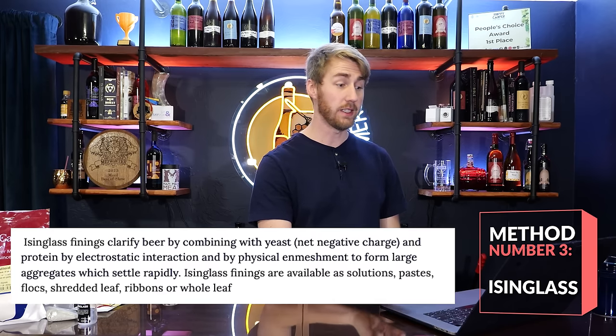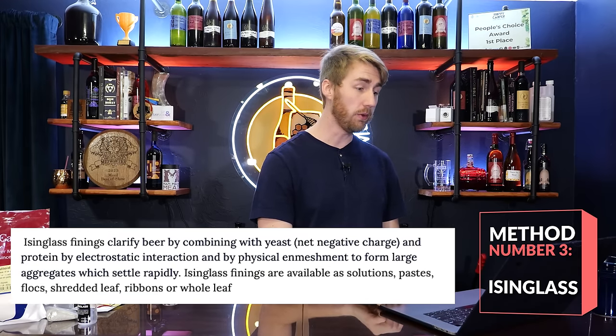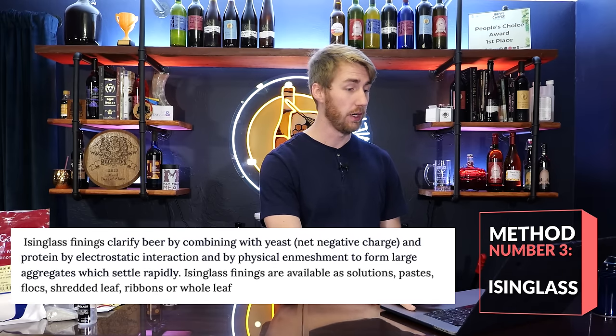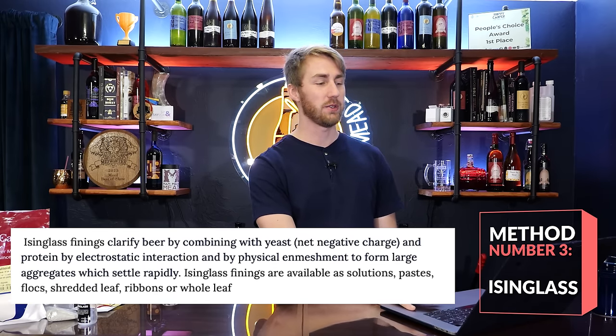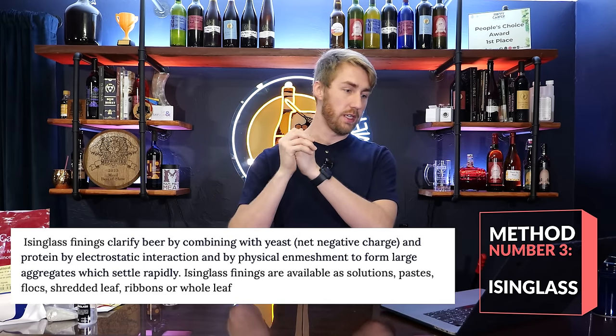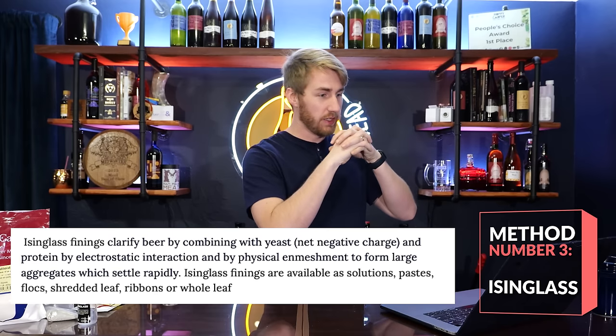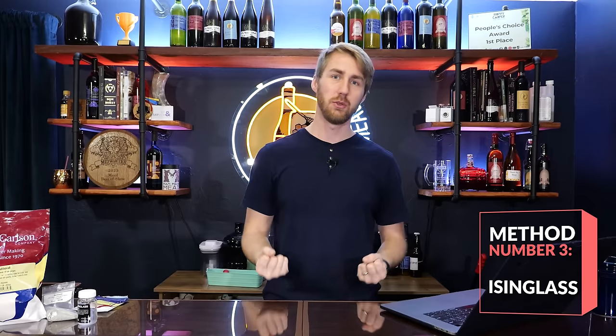Number three is Isinglass. Isinglass finings clarify beer, wine, or mead by combining with negatively charged yeast and proteins via electrostatic interaction and physical entrapment, forming large aggregates which settle rapidly. Essentially, they bind to the negatively charged yeast and proteins, form a heavier particulate, and that falls to the bottom.